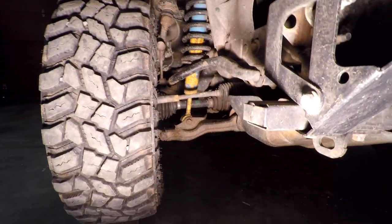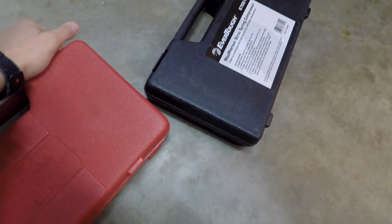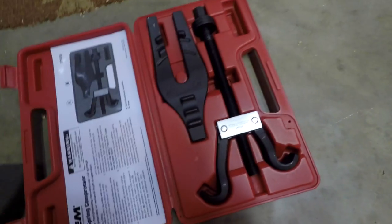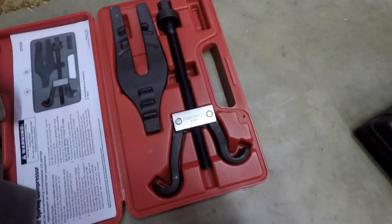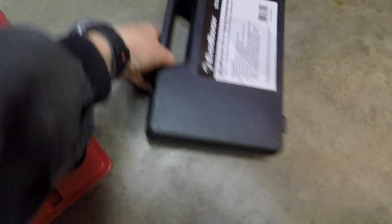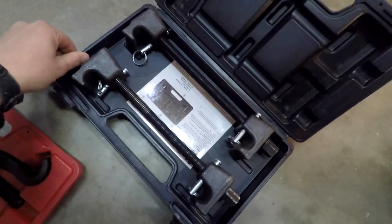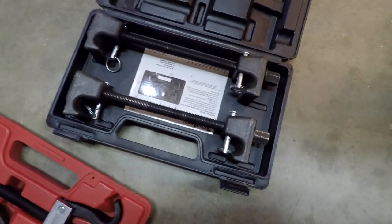I've watched a few different videos on YouTube — there's not a ton out there specifically for Tacomas — so I feel like I've tried to learn as much as I can before I go into this. We have two different types of spring compressors that we just borrowed or rented. You can go to NAPA and rent these, you just put a deposit down. I think this is the style I'm going to try to use first — I'm more familiar with these, I've seen these before. Let's see if we can get those in there with the tire still on.